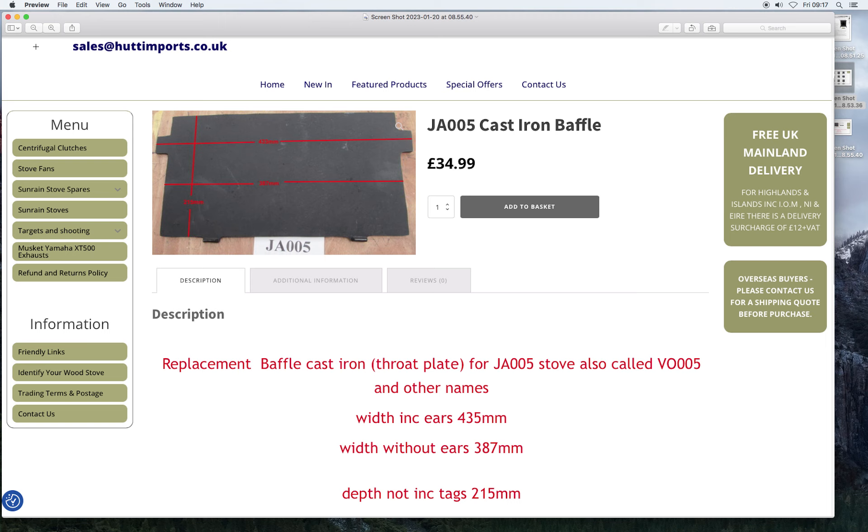35 quid — it's not worth me trying to fabricate it, I can buy a new one. And I can also buy the back plate at the same price. They take the place of fire bricks. It's a double skin stove.